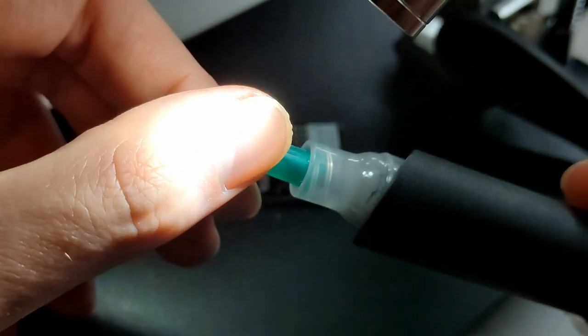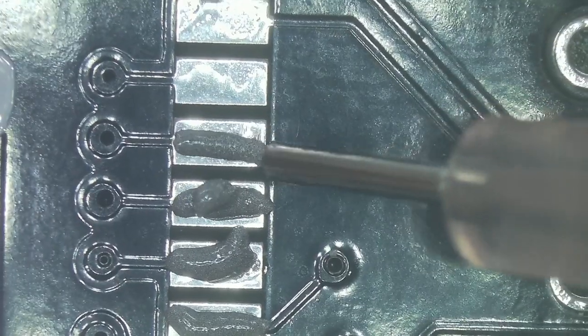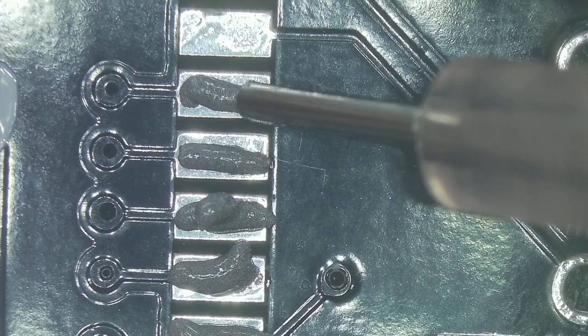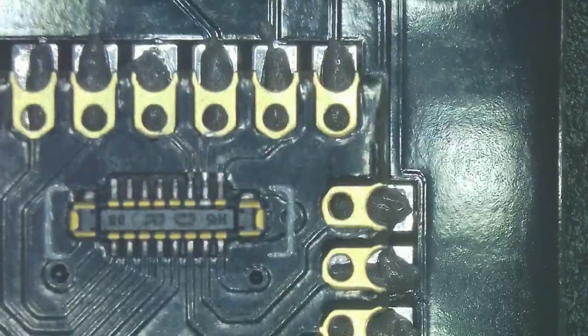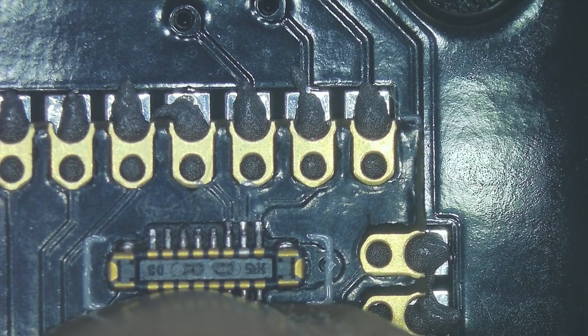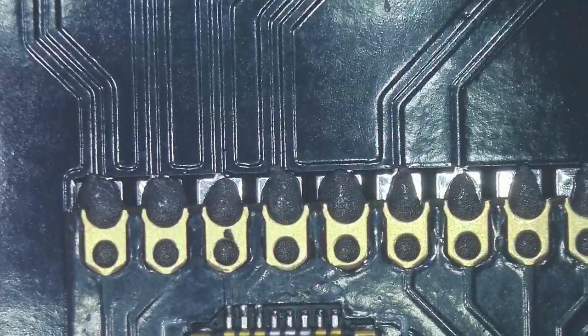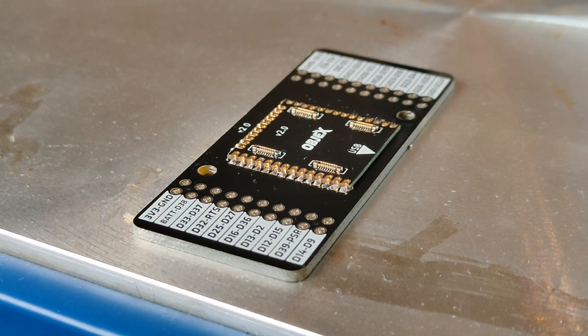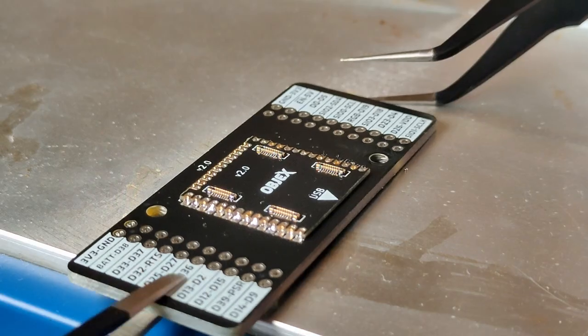After soldering the socket I proceed to apply solder paste on the pads where the socket will be soldered next. Now I proceed to place the socket and check to see if I'm placing it correctly by verifying that the perimeter lines of the socket match up perfectly with the space taken up by the socket. So it's time for flow soldering, and after cooling the PCB I proceed with the final cleaning.